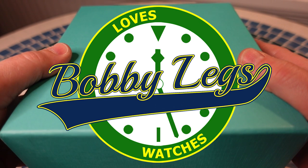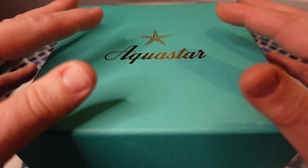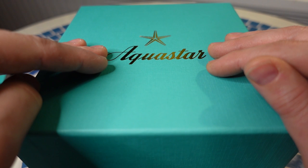Hey there, it's Bobby Legs, and welcome to another episode of Bobby Legs Loves Watches. Welcome to an unboxing video — I have an AquaStar Deep Star 2.